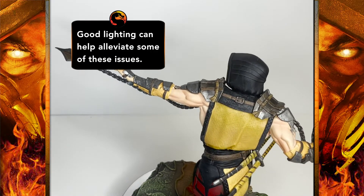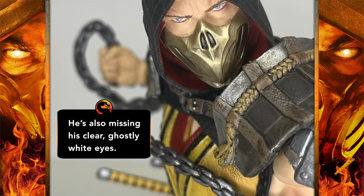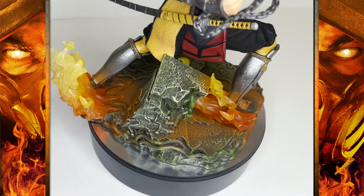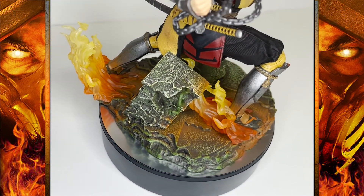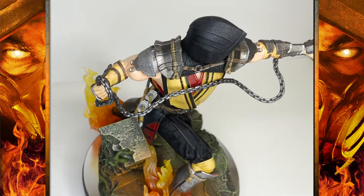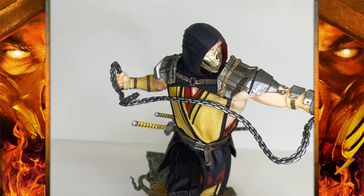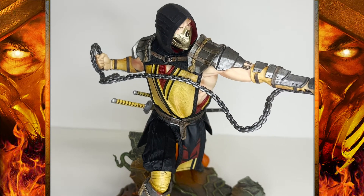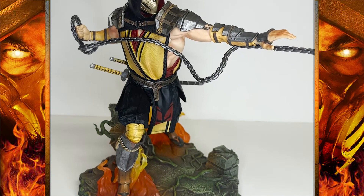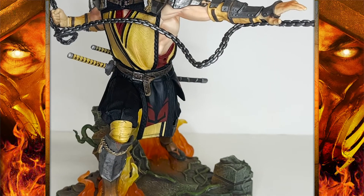Unfortunately, a gripe I have is that his skin wasn't given nearly the same amount of care. The paint apps are flat, and there's a reliance on the sculpt to display his muscle definition, but it seems unfinished — and Diamond Select is known for this. Although I was really complimentary about the armor, it could still use some shading to bring out highlights on those metallic surfaces. That's especially true with the chain and kunai — it's just a flat, plain gray with very little variation.